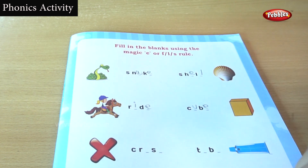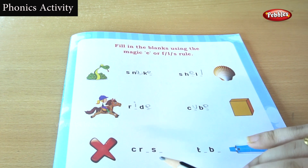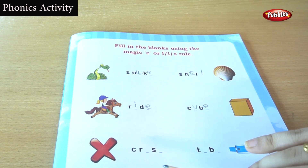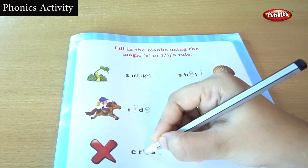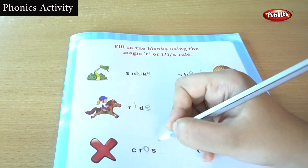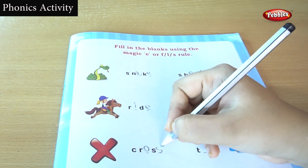What is this? This is a cross. You are hearing a longer O sound, isn't it? So I am going to put an O, and I am going to make an S here. Cross.